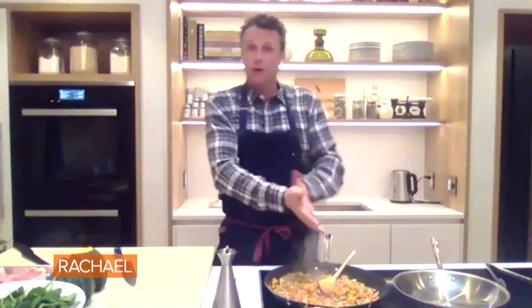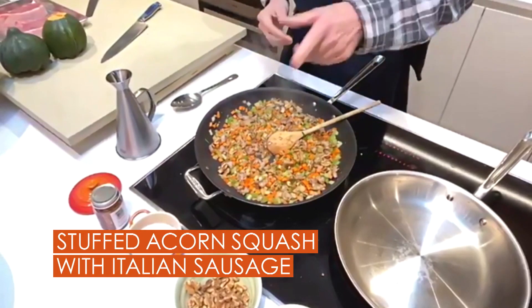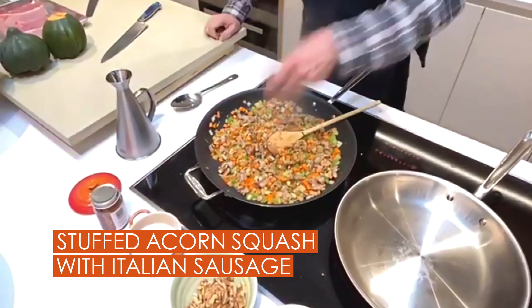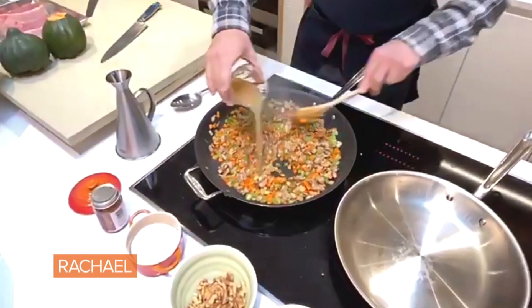My stuffing is still going here. I've got my sausage, my carrots, my onions, my celery, a little bit of sage. Now I've crushed some walnuts to put in there — I even dropped some on the floor. I'm gonna deglaze with a little bit of chicken stock and let that cook down.